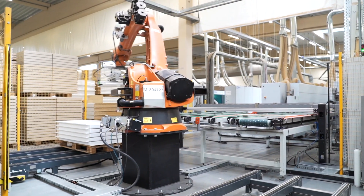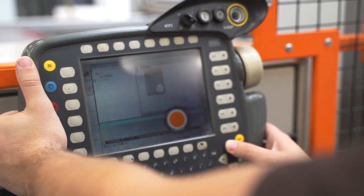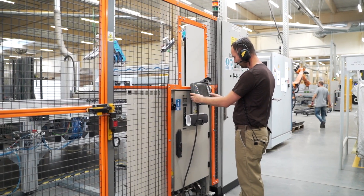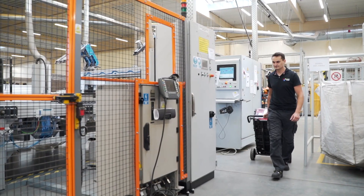Downtime at factories caused by equipment failures generates serious costs for manufacturing companies. At such moments, every hour counts. For this reason, an efficient repair is essential, so the entire production line can resume to work as soon as possible.